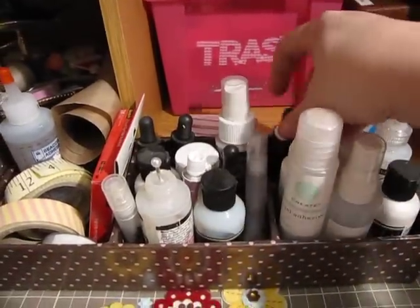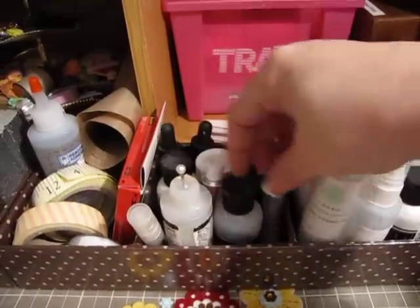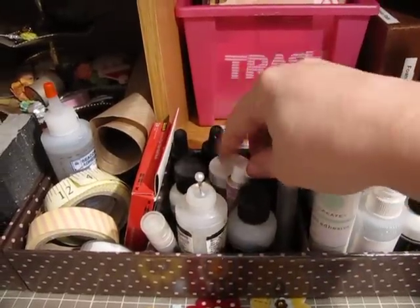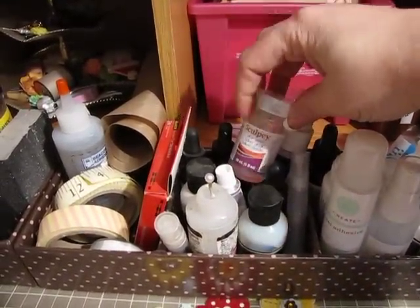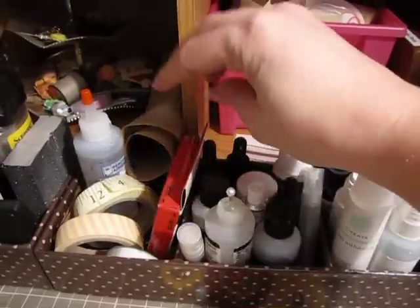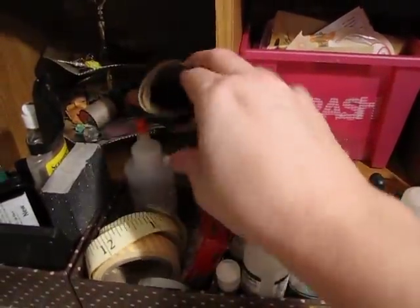My stamp cleaner, reinkers, more mist, glossy accents, adhesive, polymer, some more refill. This is just tape that I was using earlier.